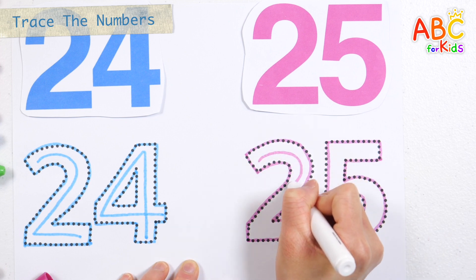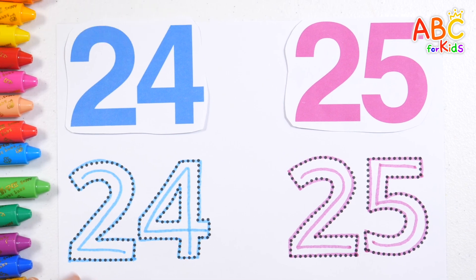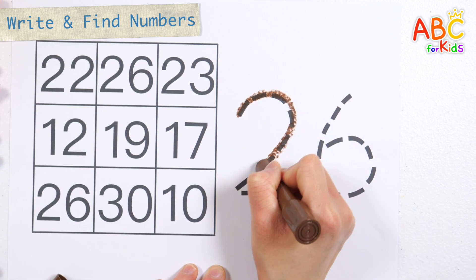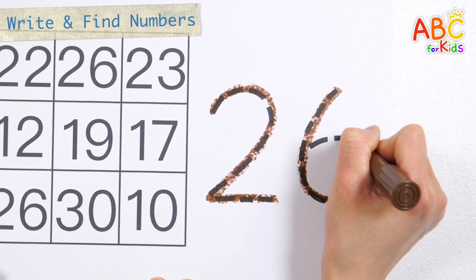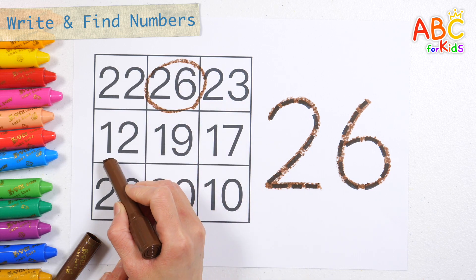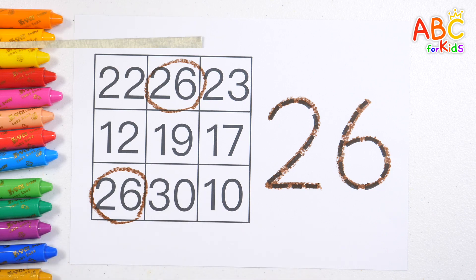Let's write down the number twenty-five. Twenty-five. Great job! Let's write the numbers on the right along the dotted lines. Twenty-six. Find the same number on the left and circle it.